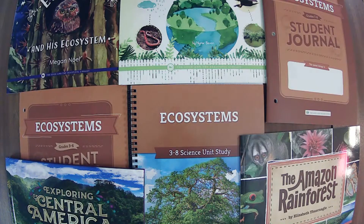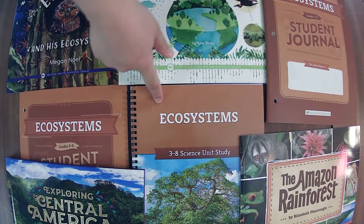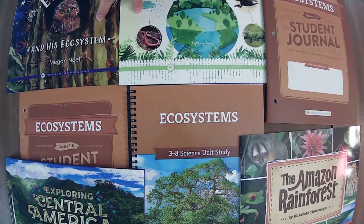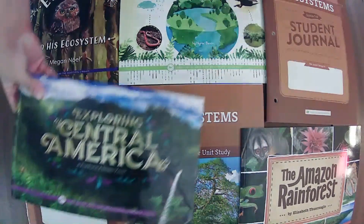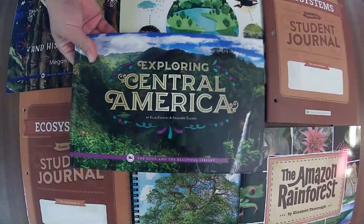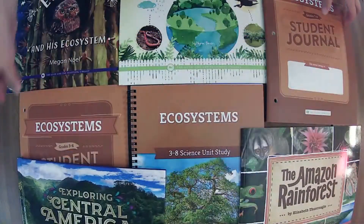We are going to jump into the updated ecosystems unit from The Good and the Beautiful. We'll go through the course book, then we'll hit the student journals side by side before we hit the book pack and the optional older reader. And this is the book that was, at least when I purchased it, a free book with purchase while supplies last. So we'll cover that as well.